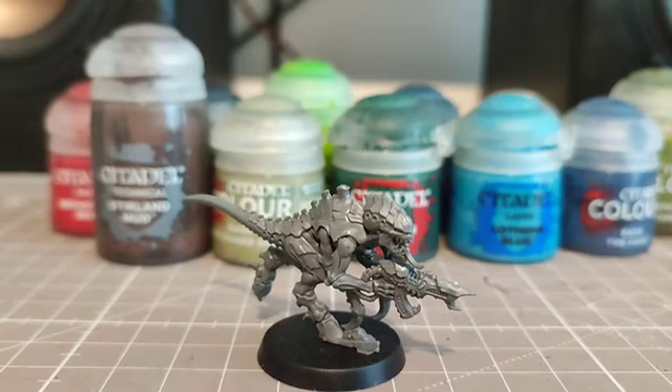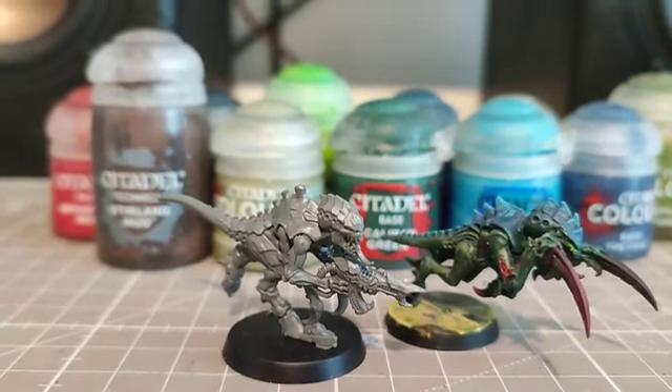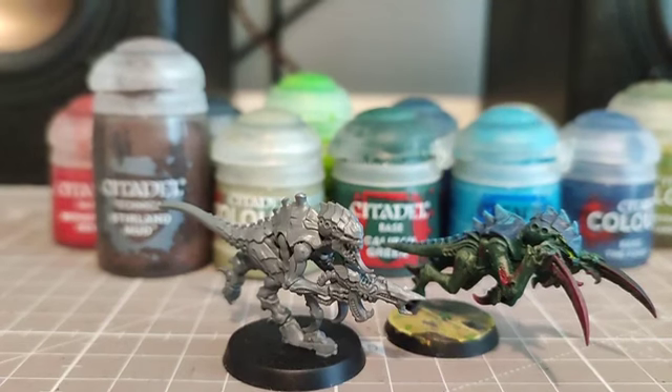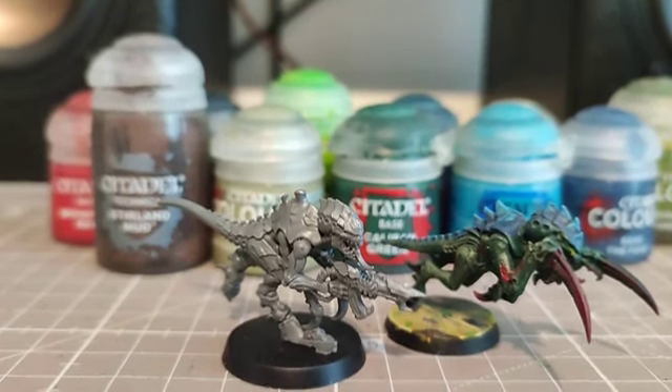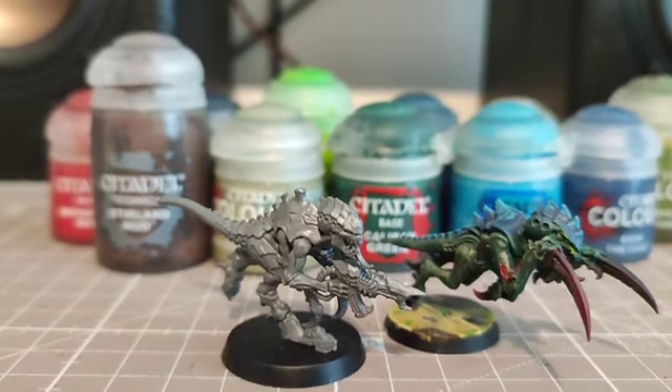Today we're going to be painting this Termagant like the Hormagaunt right next to it. I'm going with a swamp theme — I'm thinking for the Tyranids this looks really, really nice. So I'm going to do a step by step process on how I'm painting this thing.